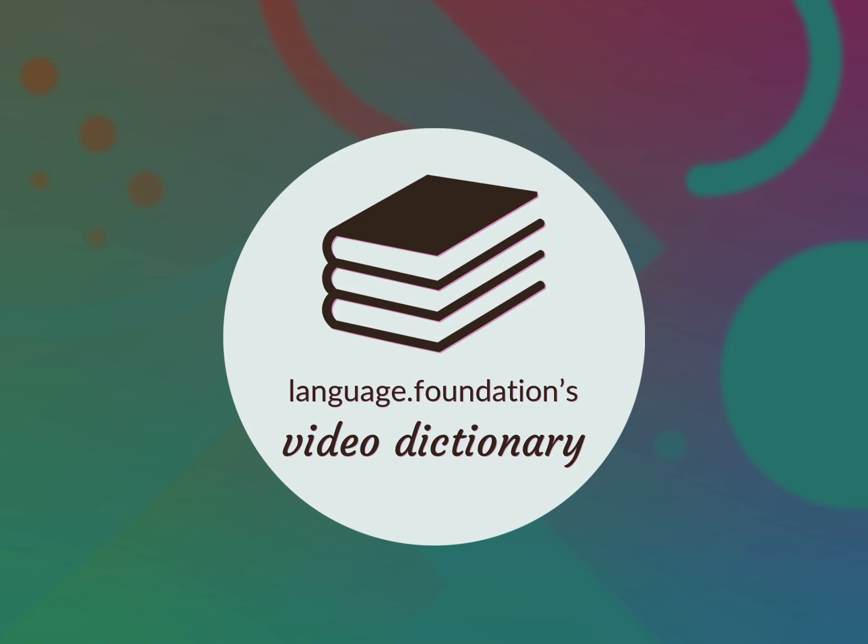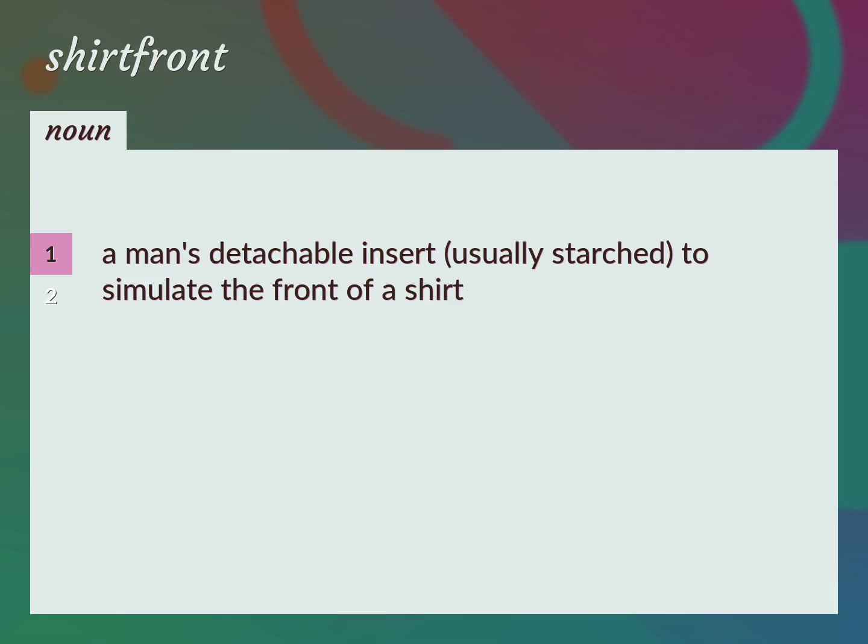Language Foundation's Video Dictionary, helping you achieve understanding. A man's detachable insert, usually starched, to simulate the front of a shirt.